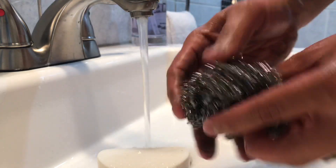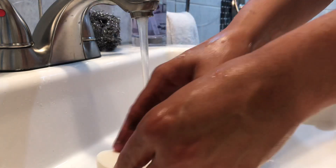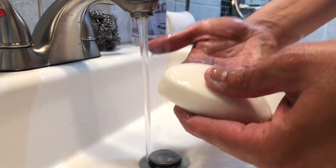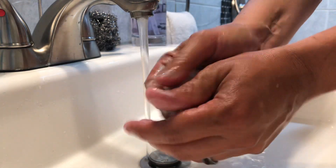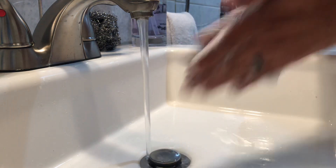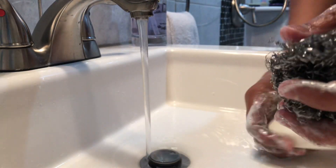I'm using this aluminum brush here and soap — just a regular Dove soap, and that's it. All you're gonna do is rub your hands with soap wherever the glue, wherever that sticky foam, wherever that stuff is on your hands, rub it a little bit. Simple and easy — dirt obviously comes off just with regular soap.